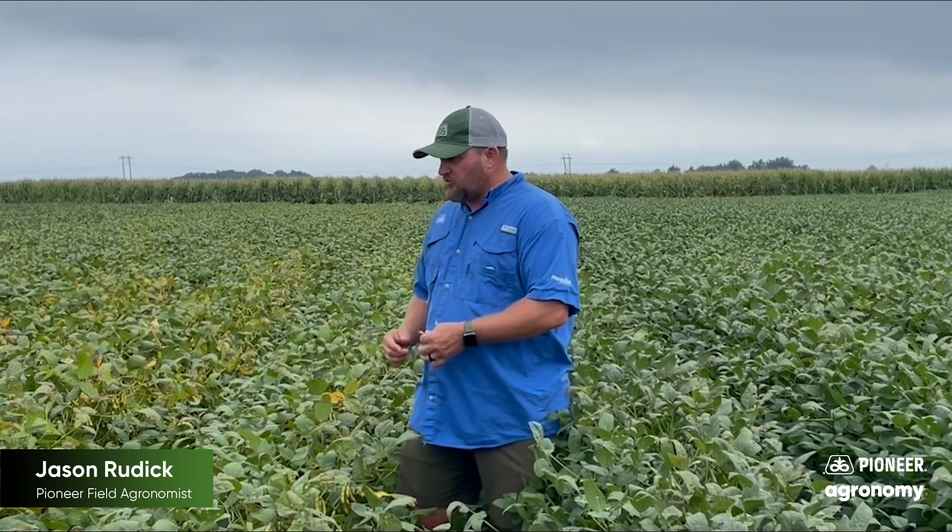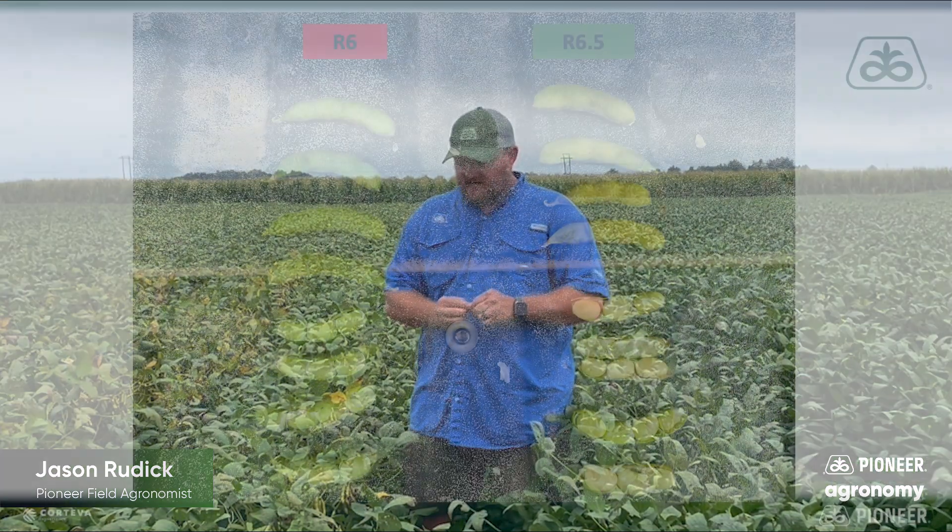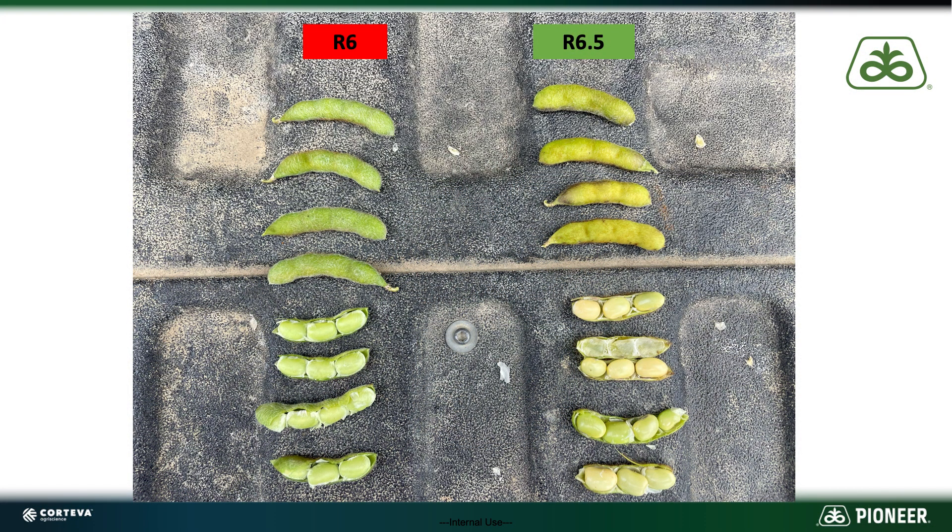If the majority of the pods you're pulling in those top four nodes — if you peel that pod open — I'll show you some here. There are two different kinds of stages, two different varieties: one is at R6, one is at R6.5. If you notice that shiny, glossy bean in the pod when you peel it open, that fuzzy dull membrane has turned loose of that bean and has stuck to the pod wall. Then that bean is shiny with a glossy finish. Those pods will also sometimes have a paler green to almost yellow appearance, so they're a little easier to identify.